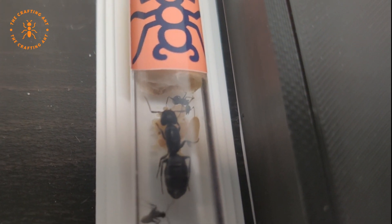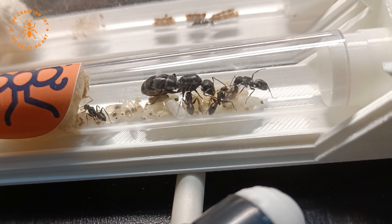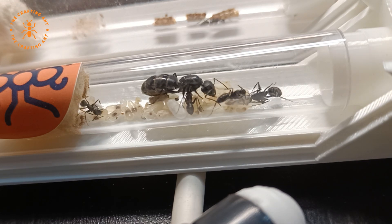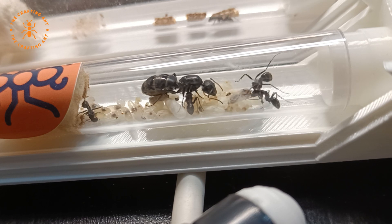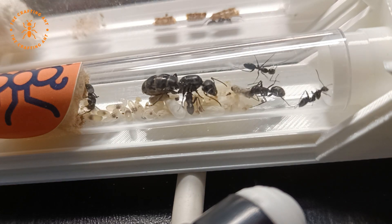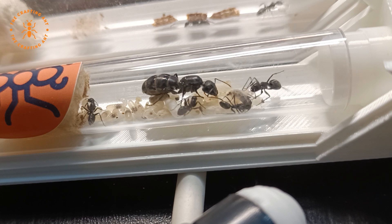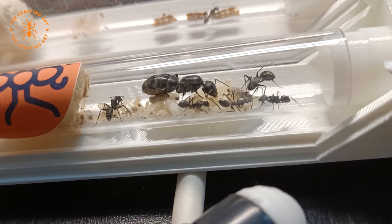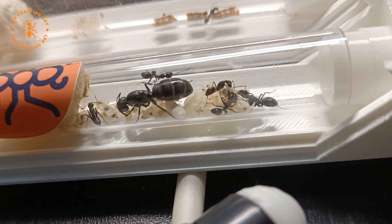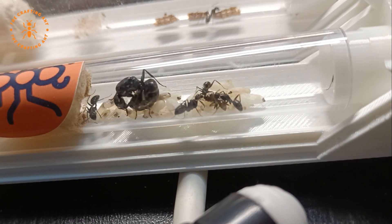Within weeks there was a big pile of brood, and after six weeks the first workers started to hatch. In the founding stages, queens have to help the new workers. But now the workers are acting like big sisters, helping the new worker out of her cocoon. The worker is still getting cleaned by her sisters, and they are also helping unfold her body.